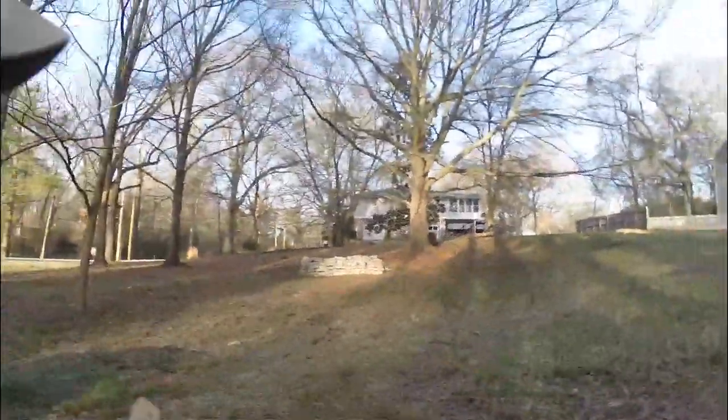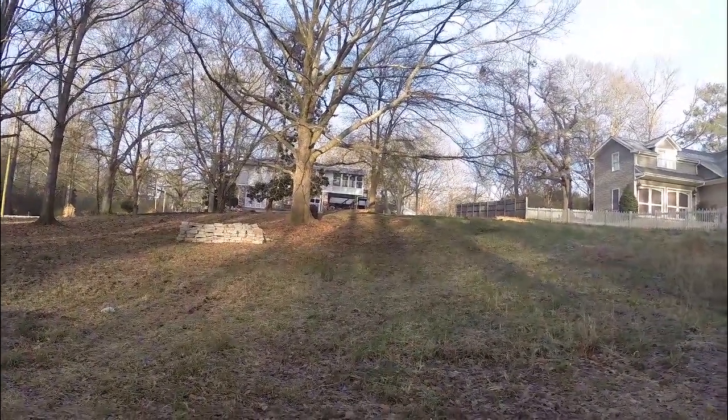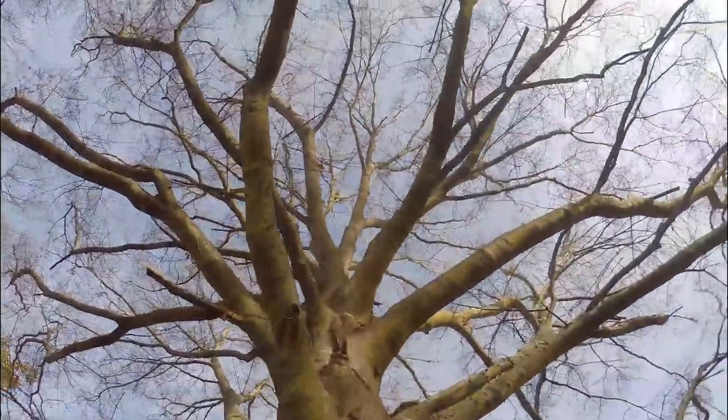I'm actually meeting with the arborist here in a few minutes because we're going to talk about that beautiful tree and what we've got to do to make sure it's protected during the construction of this house. While we will have solar on this house, the tree actually provides passive solar — shading on the western side of the house, so shading at the end of the day when we'd be getting a lot of heat gain from that low sunlight.